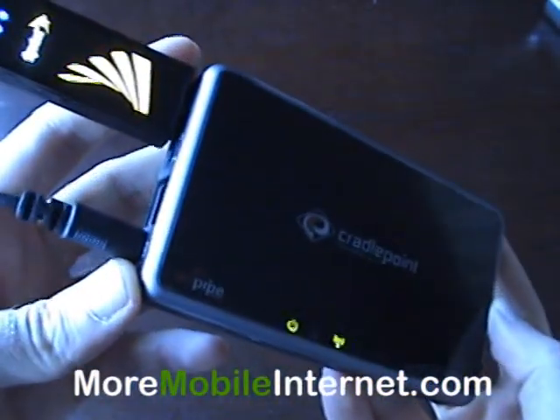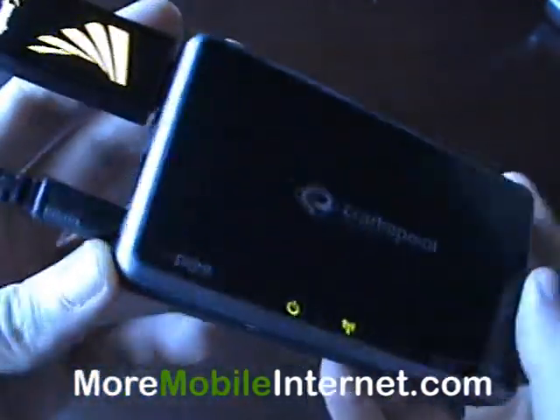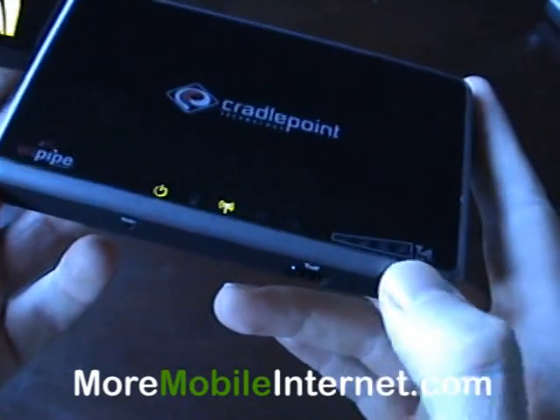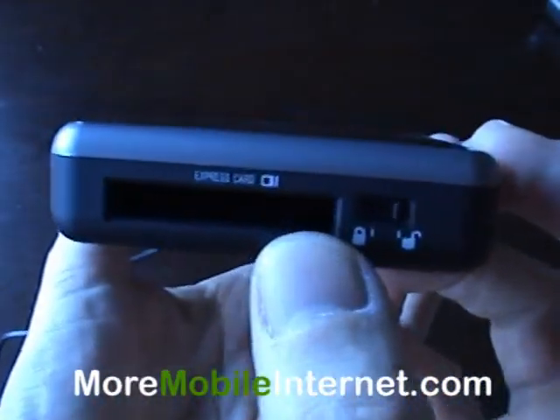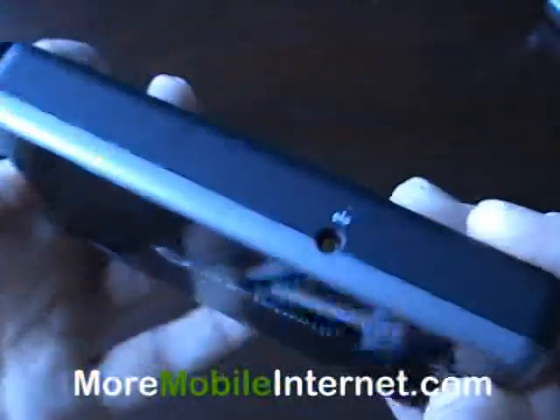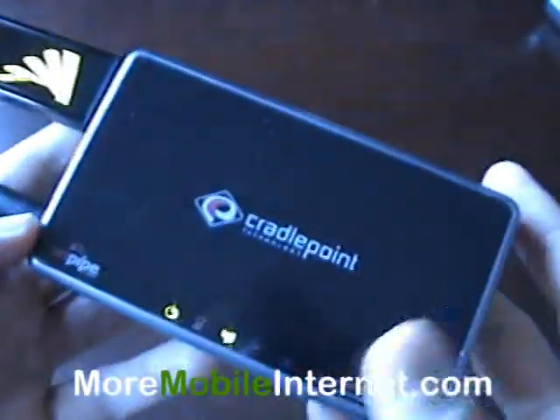It fits nicely into the box there like that. You've got a port for an Ethernet cord there, your indicator lights and your signal strength meter, another space over here for an Express card, and on the back you've got a port for an external antenna for the Cradlepoint as well.